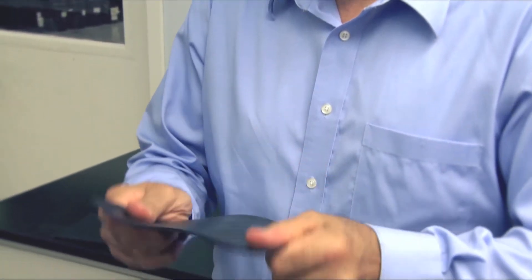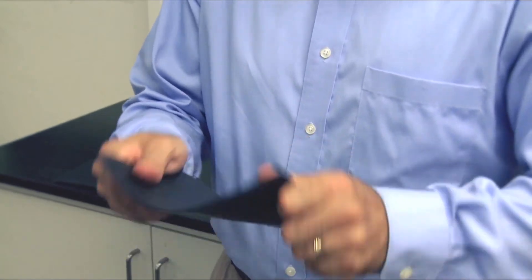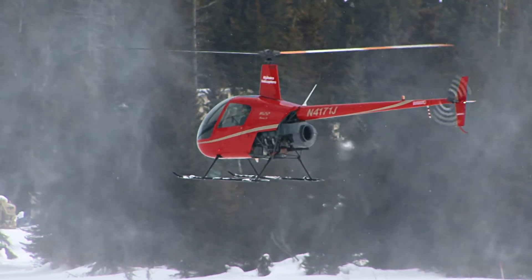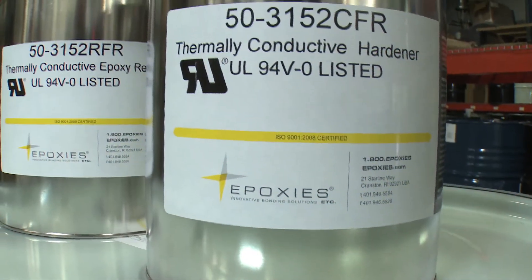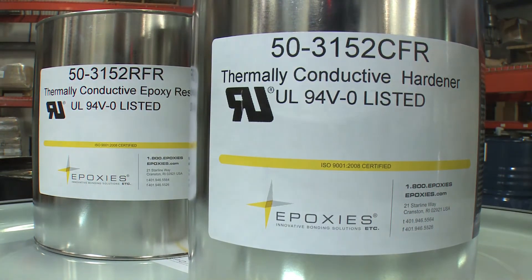Once cured, most epoxy potting compounds are very rigid and stiff materials. This can sometimes be problematic when potting assemblies with sensitive electronic components. Components that may be damaged by stress during cure, thermal cycling, or vibration would benefit from a resilient or tough potting compound. 503152FR provides extra protection due to its toughness and resiliency.